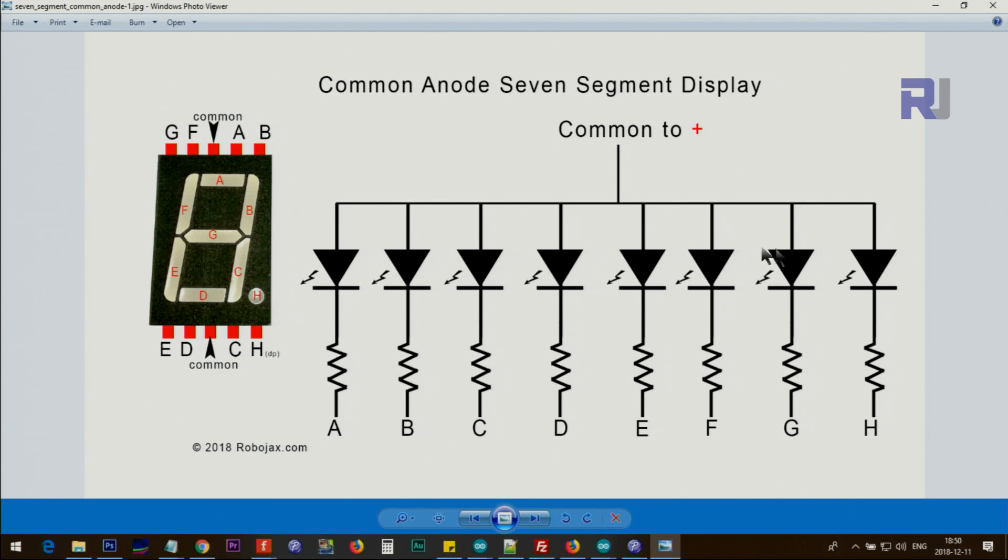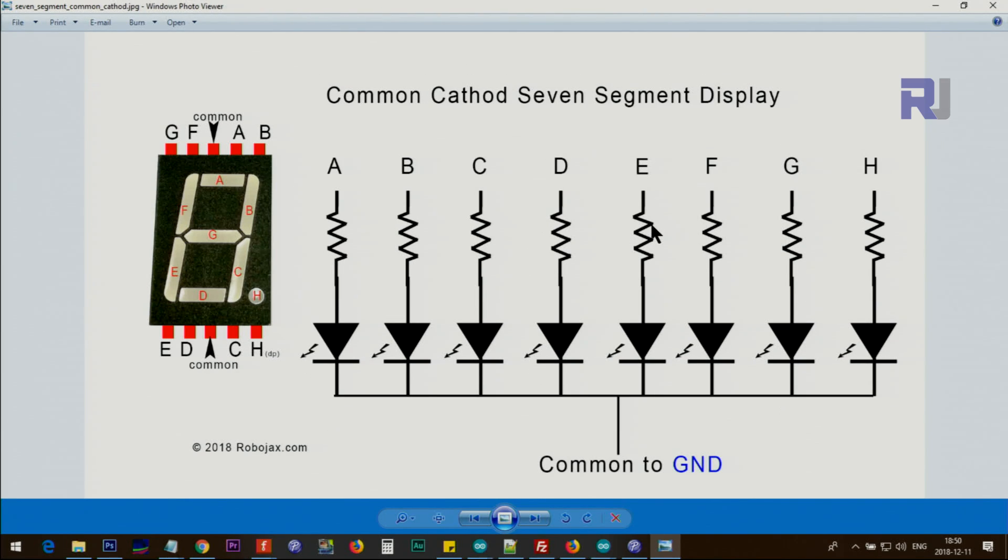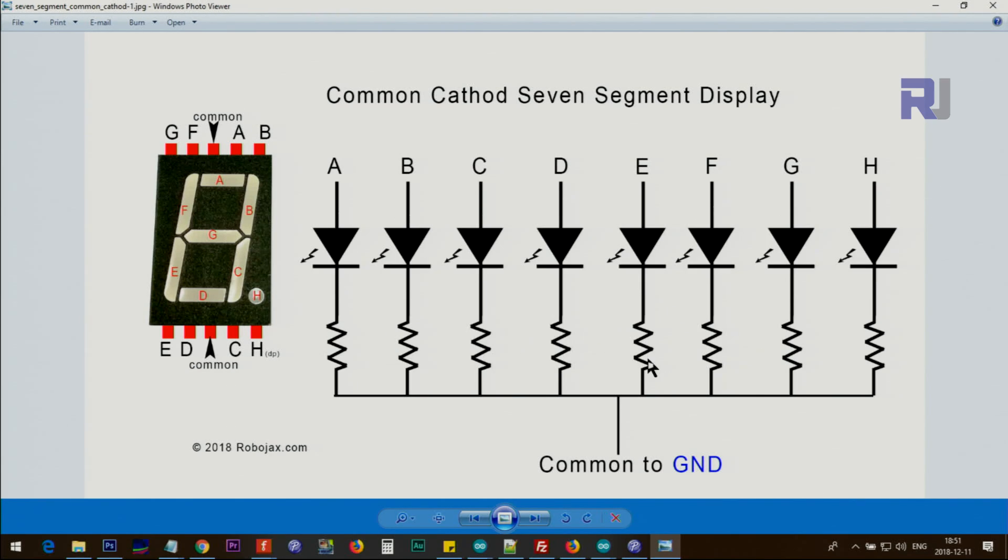For common anode, all the anodes are connected together to positive. The cathode goes through a resistor to Arduino — these resistors limit the current. You can place the resistors on either the cathode side or the anode side; both configurations work the same way as long as the current passes through them. For common cathode, all the cathodes are connected to ground and the anodes have a resistor, with those pins going to Arduino or another source sending a high signal to turn the segment on.